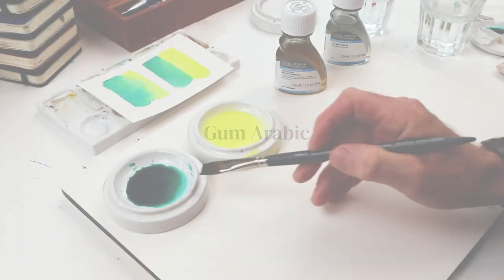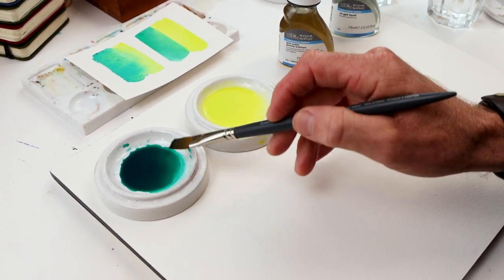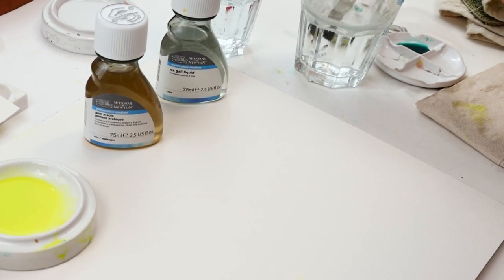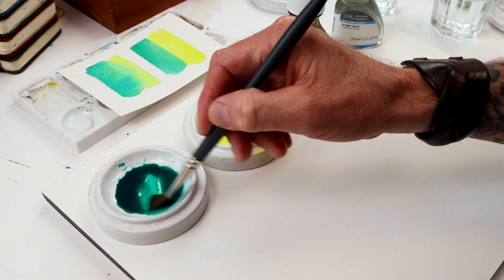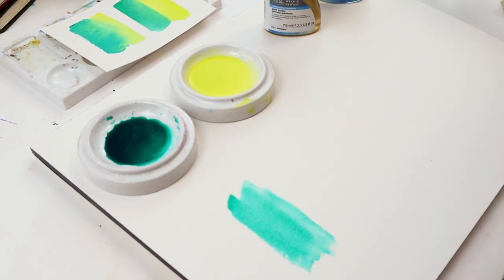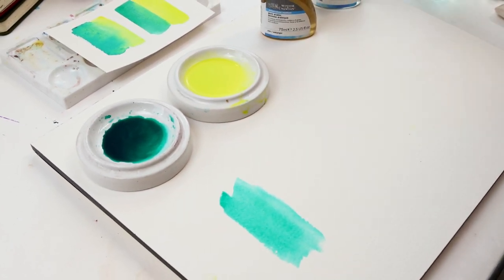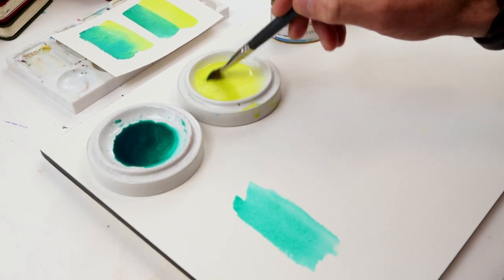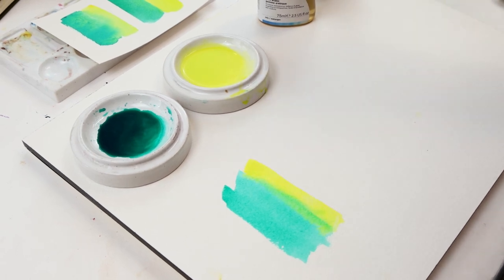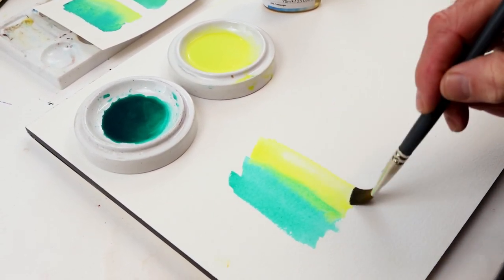That might be something that helps you with your aesthetic process. So let's start out by taking a look at gum arabic and ox gall, which both affect flow. Here we've got two mixtures, two colors, and we just have water. We've got our wash ready to go. We'll take some of the green and lay that wash down, clean off the brush, and do the same thing with the yellow.